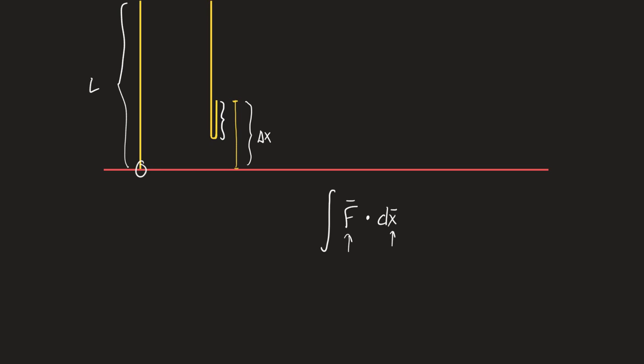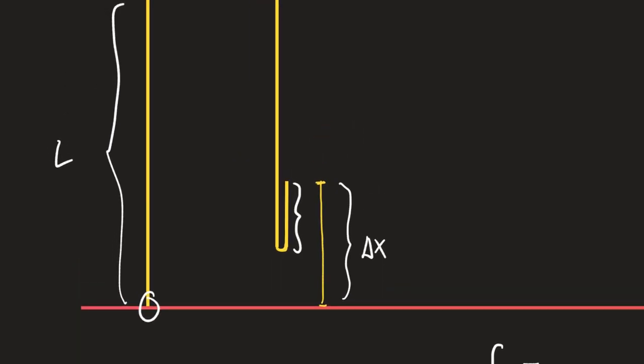You have to find a way of writing this force in terms of how far you've pulled up the chain. We are only supporting this amount of chain — that's the amount on our side, the side we're pulling on. The ceiling is supporting this other amount of chain. By the time we get to the top, we'll only be holding half of the chain, and the ceiling will hold the other half.